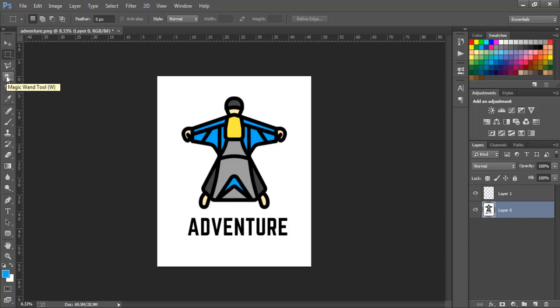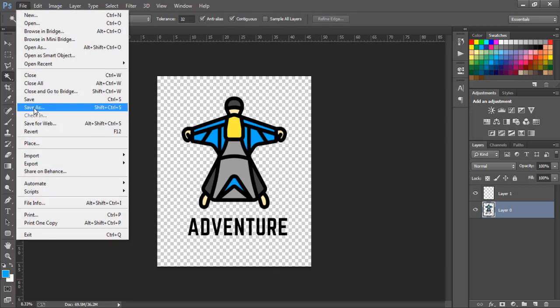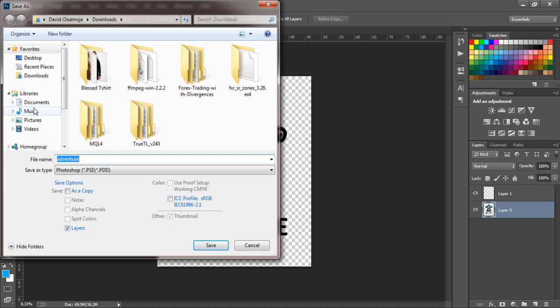In Photoshop, click on Layer Zero, then click on the Magic Wand tool — the tool that looks like a magic stick. Click on the white background, and once you've done that just press Delete. You can see we still have some extra white areas — on the arrow we have an extra — just delete those too. Now we are left with just our design and our lettering.